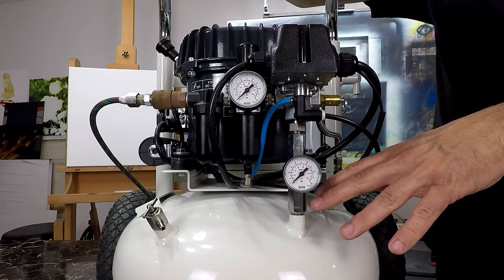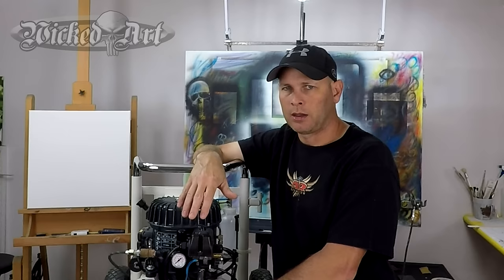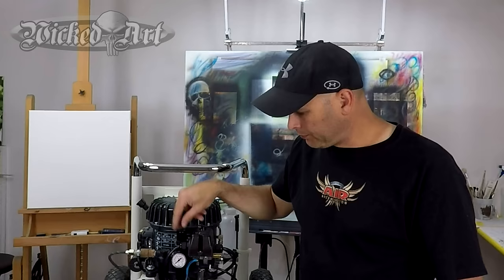I've got my compressor here and you can see I've got two gauges. The bottom one goes to the tank — that shows how much pressure is in the tank, and you don't need to worry about adjusting that at all. To adjust your air pressure, you want to find your regulator, and you can find that gauge because it'll have a knob somewhere around it. That's how you set the air pressure on your compressor before you begin airbrushing.